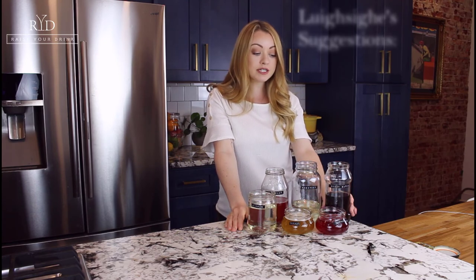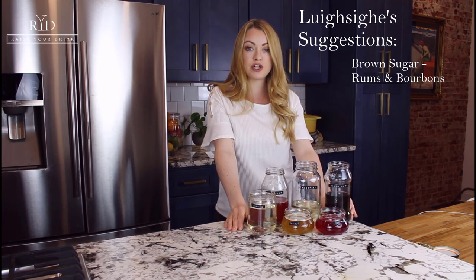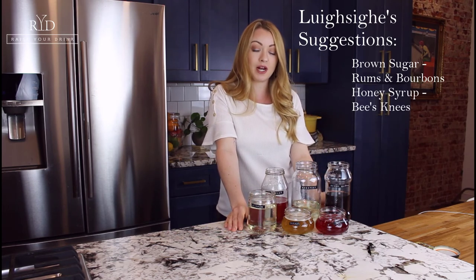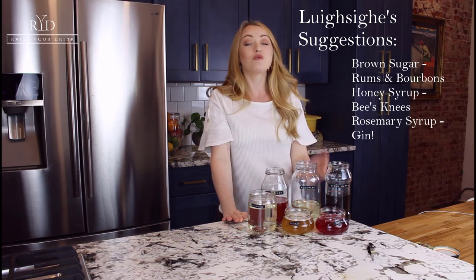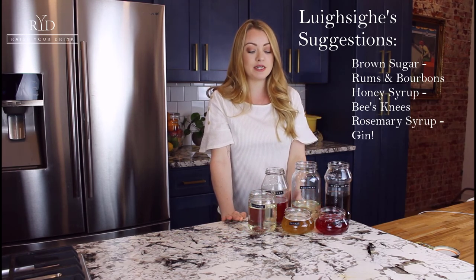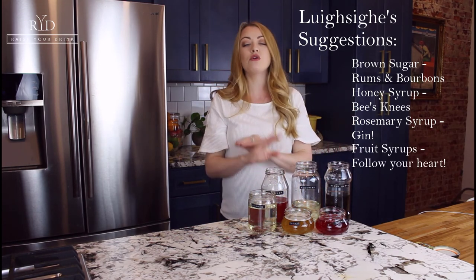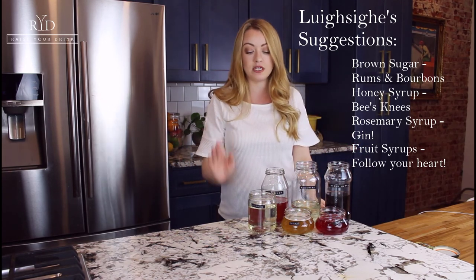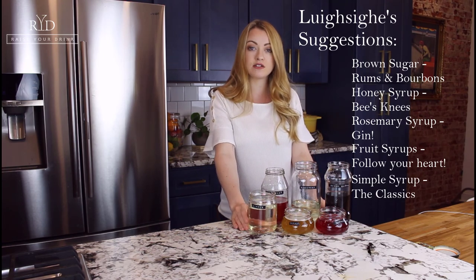The brown sugar syrup will be great up against stronger liquor flavors like dark rum or bourbon — it's just rich and can really stand up to that. The honey syrup will be great in a bee's knees. Rosemary syrup stands up so well to gin — rosemary and gin were meant to be together. The strawberry and raspberry syrups can go any direction: gin, tequila, rum, vodka. Having regular simple syrup in your fridge is always great — so many classic cocktails call for it.